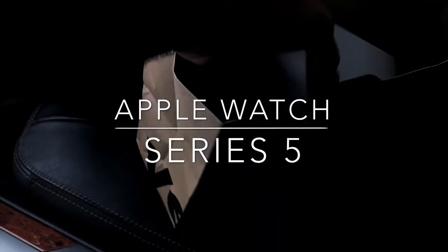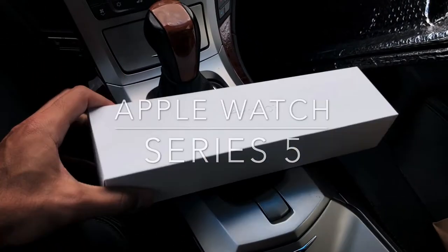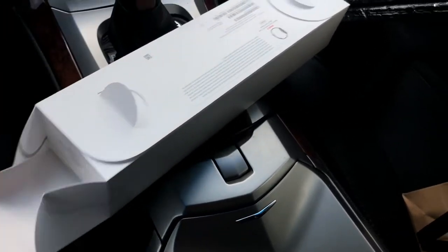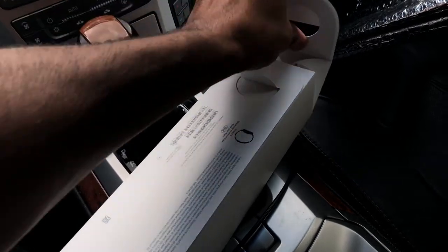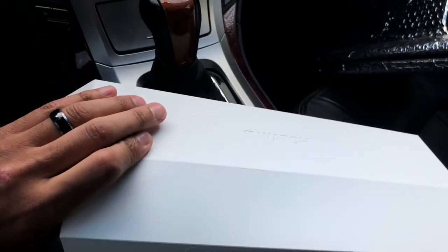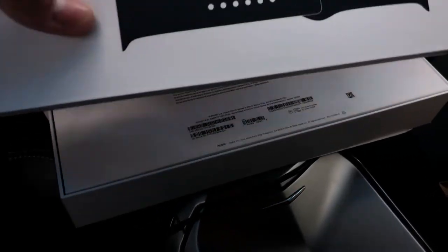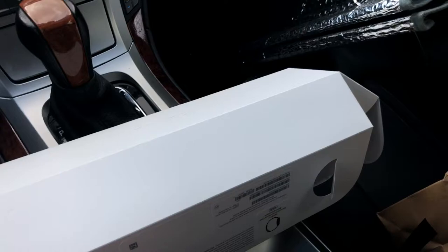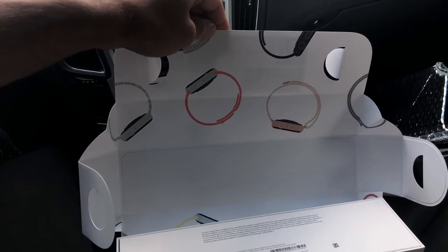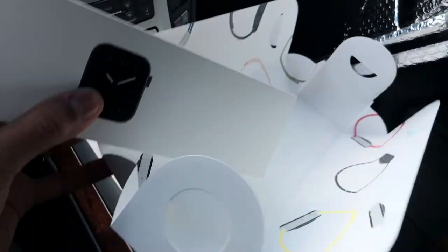I just picked up the new Apple Watch Series 5 — got the 40 millimeter. Let's go ahead and unbox it. I have to do this with one hand because I don't have a tripod set up; this is just straight from the car. Here's a sport band, there's the cool little box, and then there's the watch itself.